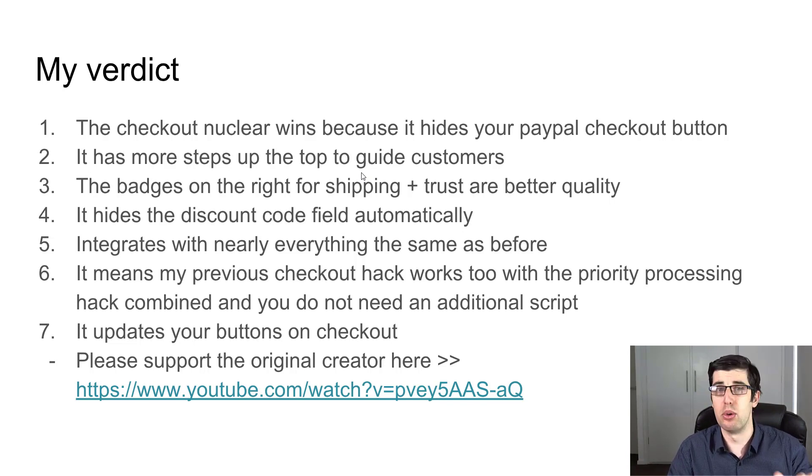I love the steps that guide customers, the badges, and the discount code integration. It integrates with Sweet Upsell, and it does integrate with OCU as well, though it's not 100% — that's more of an OCU issue, not the hack itself. It also works with the priority processing hack, which is one of the other big things.